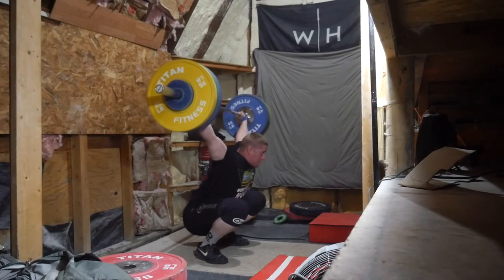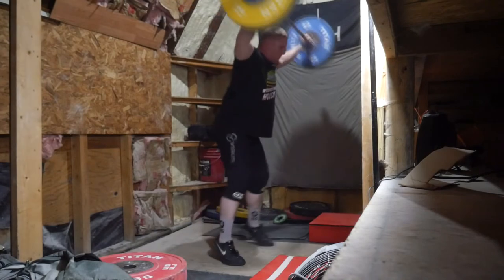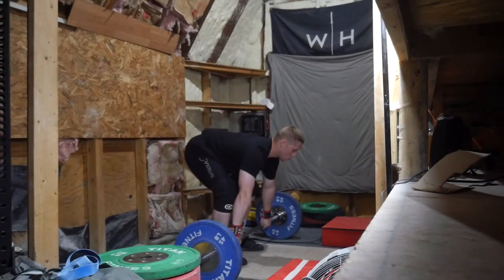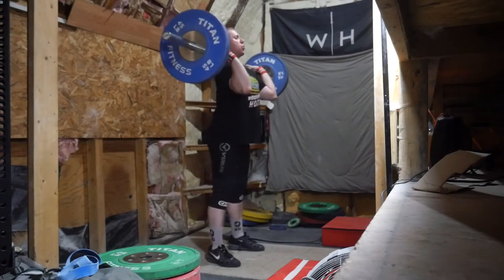The 120 was good. I believe my best ever no-foot is 125, or at least something close to that. It's hard to have a specific number because sometimes one of my feet will kind of slide or move out and it won't be a true no-foot. But something around there — 120 is always good to get in that complex.